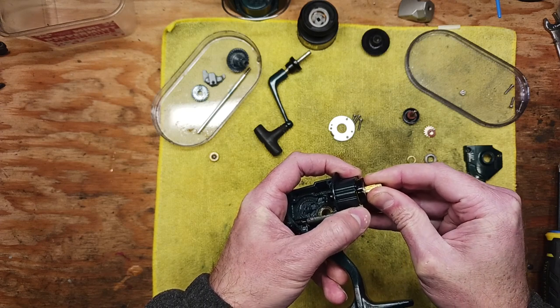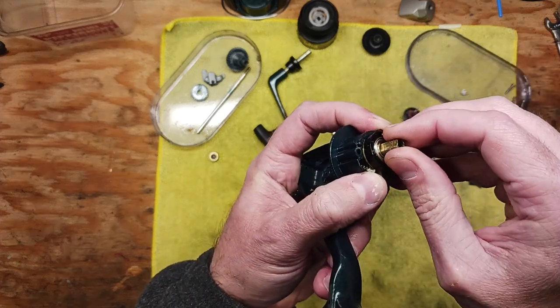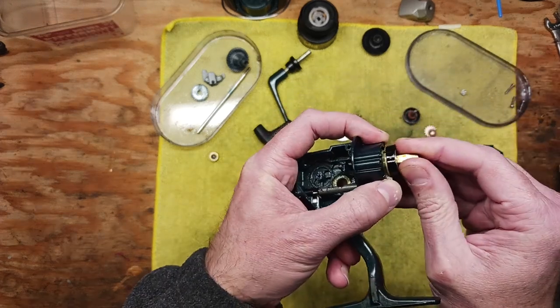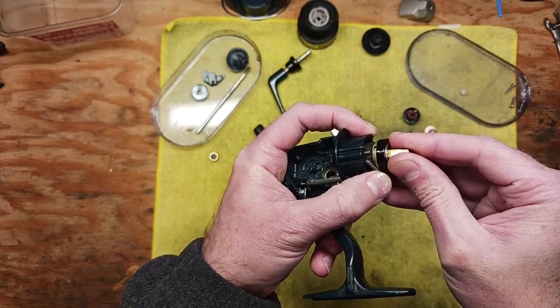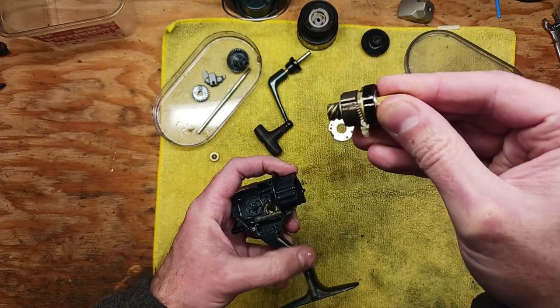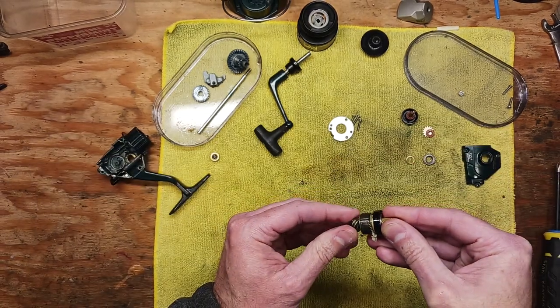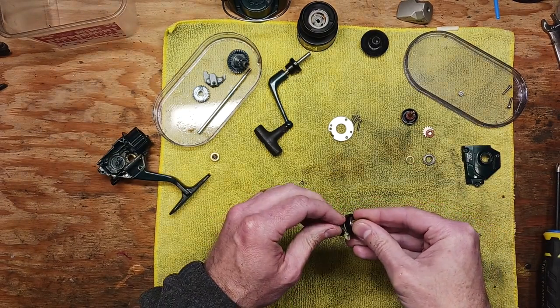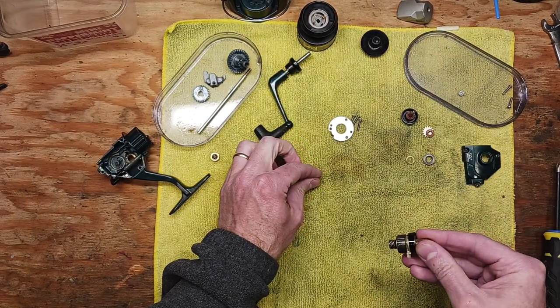I'm holding these pieces and parts together here. Make note that there is a spring that my thumb is kind of holding at the moment — you don't want that spring to go flying away on you. You can kind of see it sticking out right there. This is the full assembly here, and I'm gently going to pull these pieces off, starting with the spring. It's a tiny, tiny spring — you don't want to lose it.